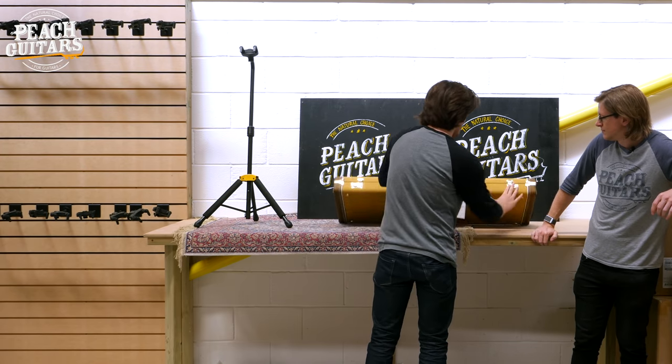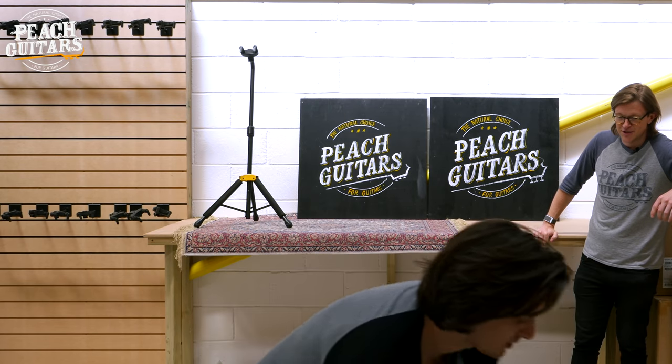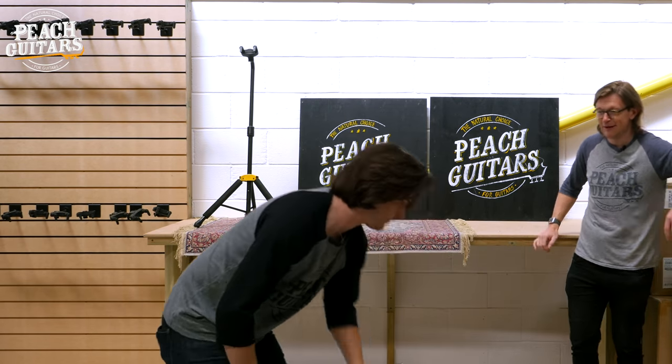So it's been a load of tweed so far. Have we got anything else? We've got a brown case to go. Funny you should mention that. As if by magic.